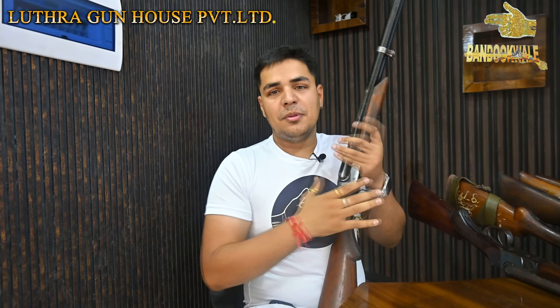First of all, I want to thank my 28,000 subscribers. My name is Saurab Luthra. Today we will talk about our original Indian Ordnance Factory guns, and I am very excited about it.